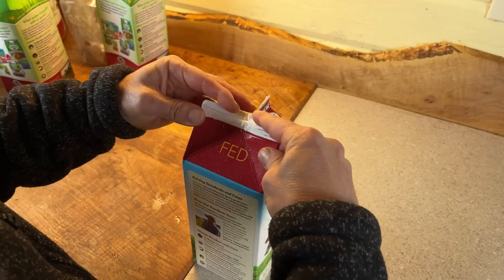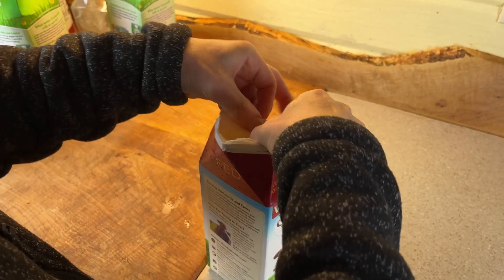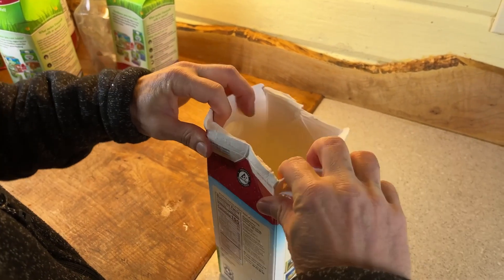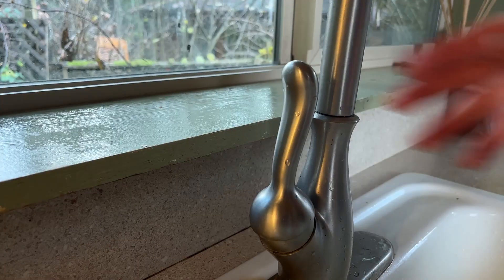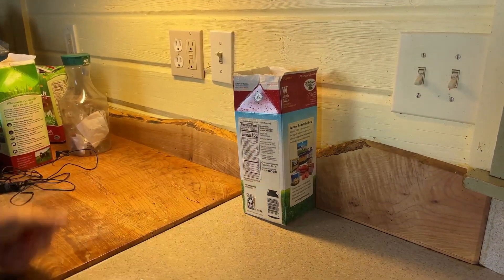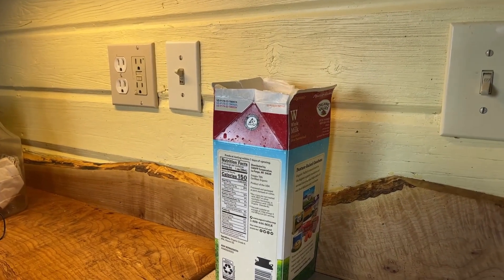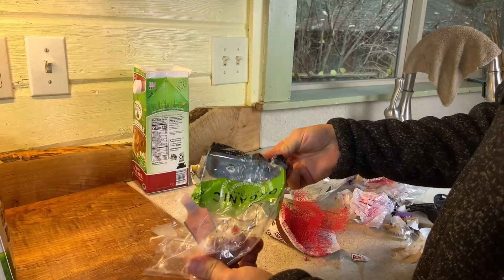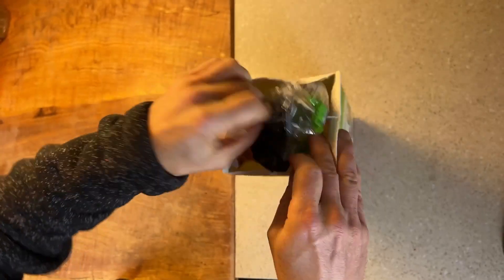Here are the steps for stuffing an eco brick. You start by tearing open the top of the milk carton completely like this. Then, simply rinse out the carton and let it dry. Once you have your carton completely dried out and ready to go, you can start stuffing your clean plastic scraps into the carton.